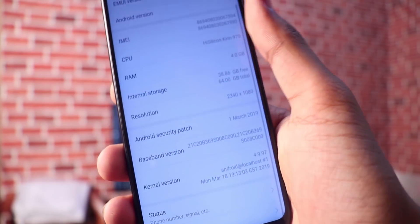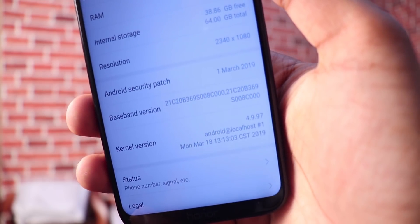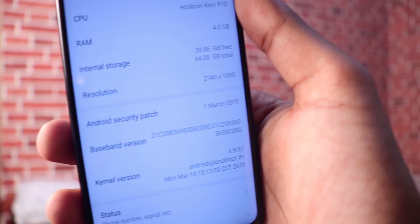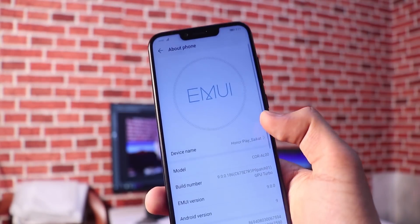If you have this device, then update it and you will get the March 2019 security patch level. I wanted to give you some information, so this is a short video just to let you know.